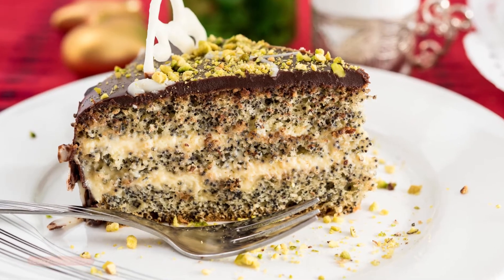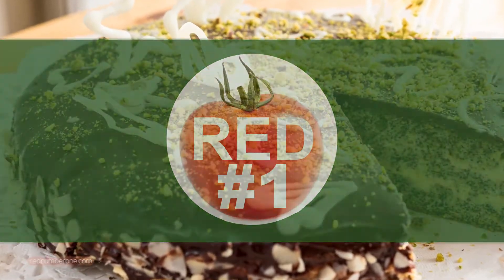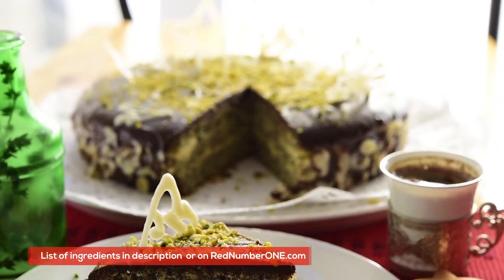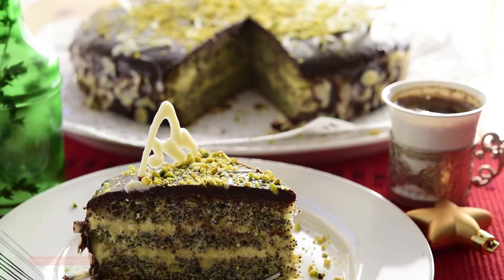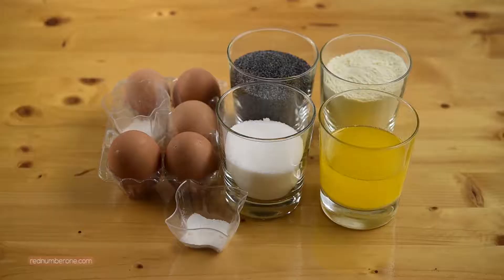Hello and welcome to our channel! Today we will cook festive poppy seed cake. It's a beautiful fluffy sponge cake full of poppy seeds with gentle cream inside and incredible chocolate glaze on top. A list of ingredients you will find in the description below this video or on our website.